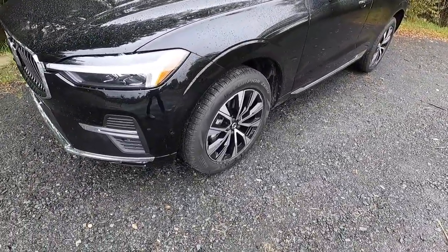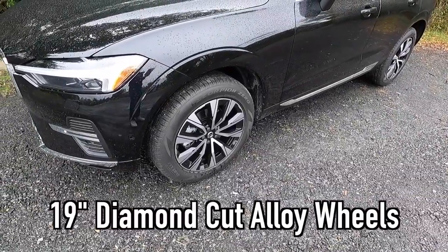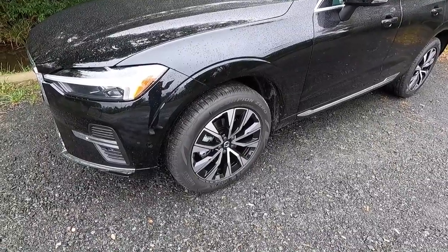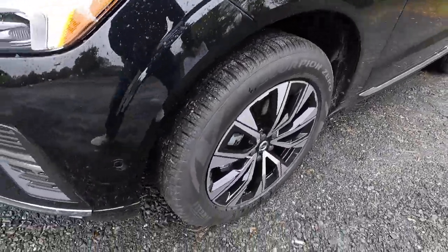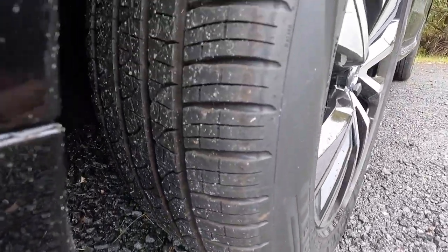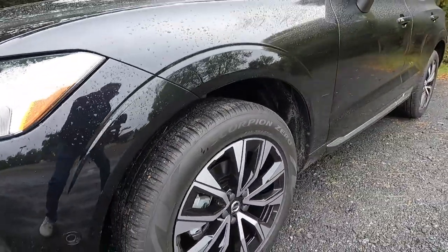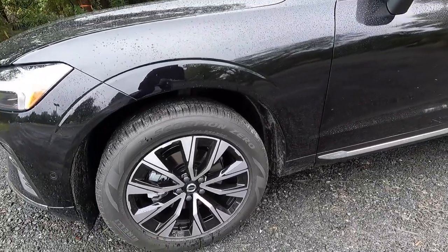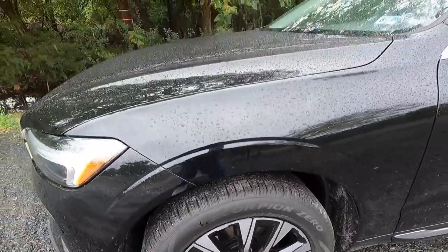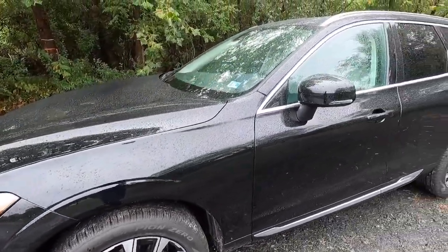With the Plus, you get these 19-inch diamond-cut alloy wheels wrapped in 235/55 Pirelli Scorpion Zero all-season tires. The tread pattern looks great, and I like the machined aluminum face with the black pockets. I think these black pockets really complement the onyx black paint very nicely.